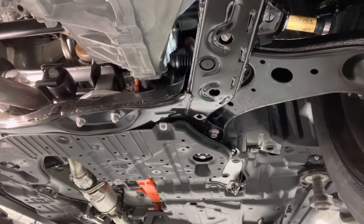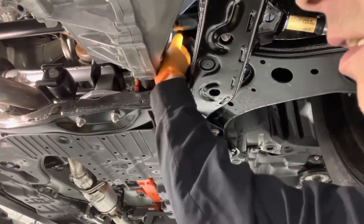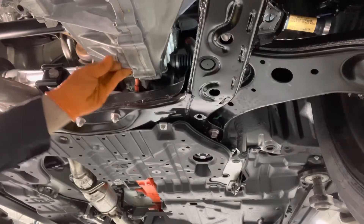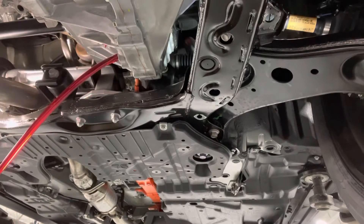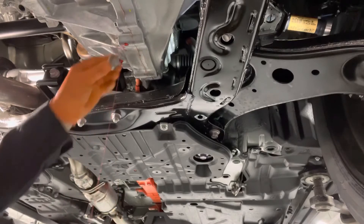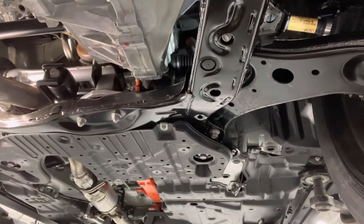So drain and fill plugs are loose. Now you can go ahead and remove them and drain the transmission fluid. Once the fluid flow slows down to a trickle, install a new gasket on the drain plug. Reinstall it in the transmission and tighten it to 29 foot-pounds or nice and snug.